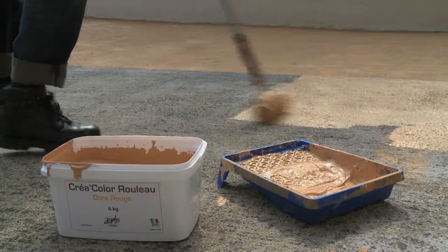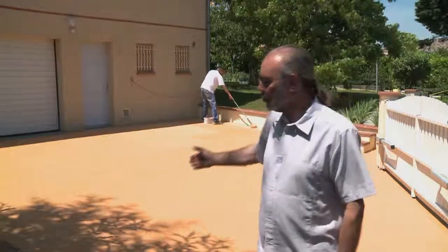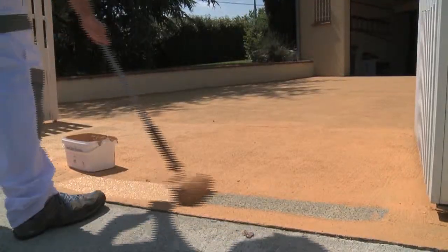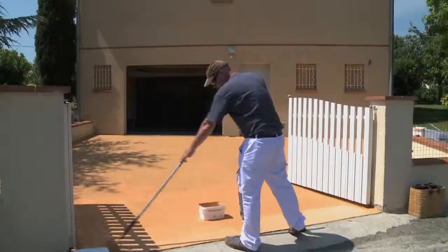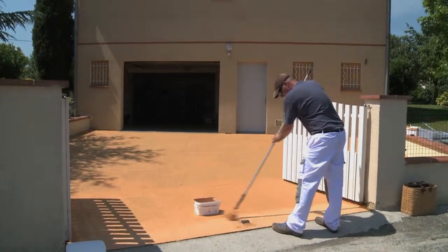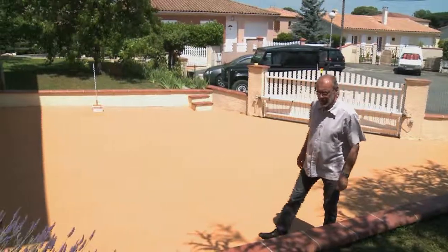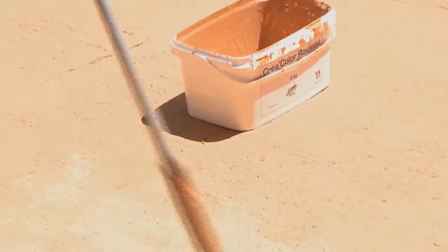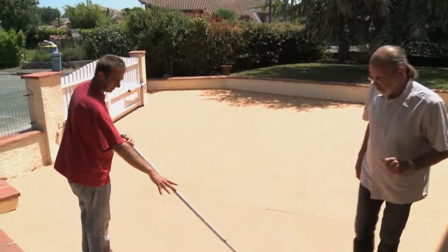Créacolore has been designed for renovating worn concrete surfaces. Here is a driveway on which the first layer of Roll-On Créacolore was applied half an hour ago; we're just finishing the second coat. Roll-On Créacolore is an anti-slip renovator which doesn't contain any solvent and doesn't release any VOCs. It is applied with an anti-drip facade paint roller in two successive layers. You can see that Créacolore has an excellent covering power.